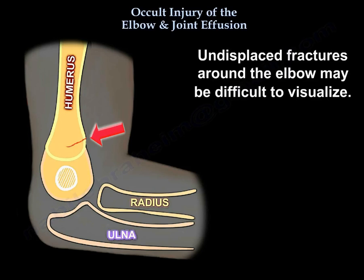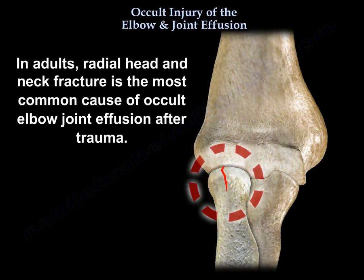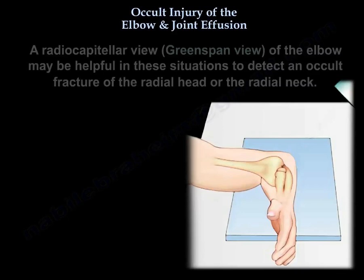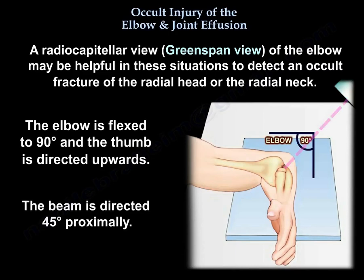In some cases, the fat pad sign may be absent because part of the radial neck is extra-articular. A radiocapitellar view — the Greenspan view — of the elbow may be helpful in these situations to detect an occult fracture of the radial head or neck. The elbow is flexed 90 degrees with the thumb directed upward and the beam directed approximately 45 degrees, as illustrated in the diagram.